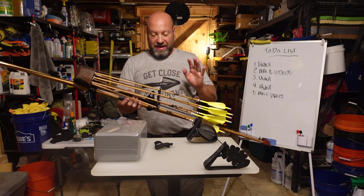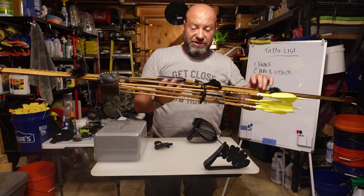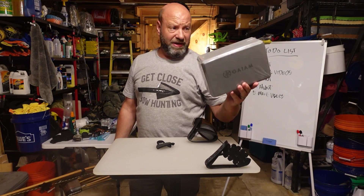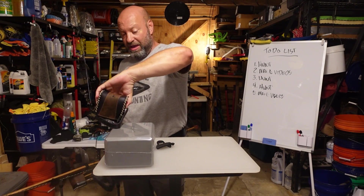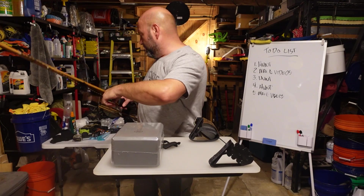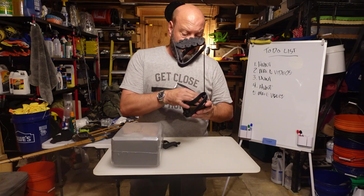I carry my tab trapped between the arrow and the quiver bottom so it's always on the bow and always handy. As for yoga blocks, they're on Amazon and dirt cheap — about seven bucks each. Given the size of the block, you can get four or five quiver hood foams out of one. They work fantastic and I recommend them now that the old foam I used isn't available.